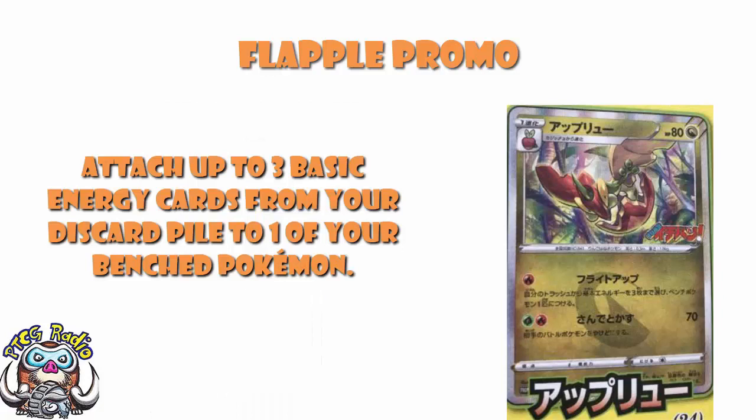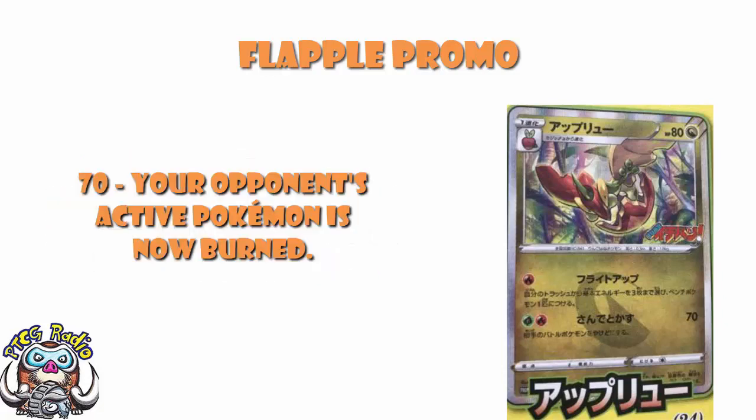For one Fire Energy, it lets you attach up to three basic Energy cards from your discard pile to one of your Pokémon — shout out to New One Two Two Three for the translation. I like this ability, but this is a Stage 1 Pokémon; on a Basic it would be amazing, on a Stage 1 I'm not as impressed. Its second attack costs one Grass and one Fire for 70 damage plus Burn — again, fine, but not good enough for a Stage 1, which makes me a little sad.